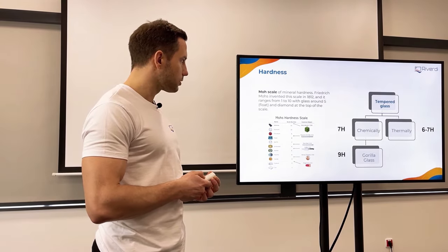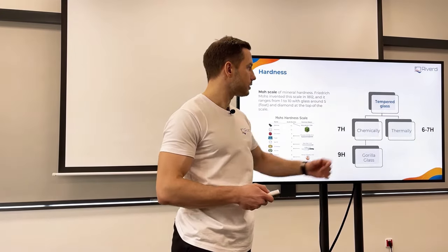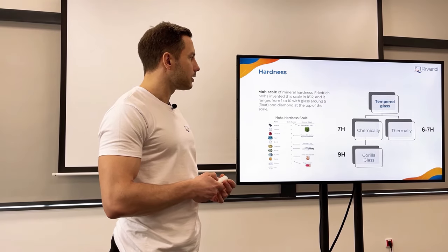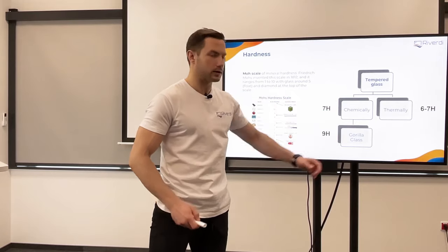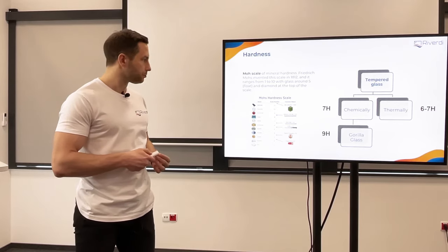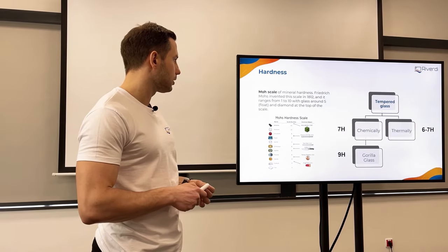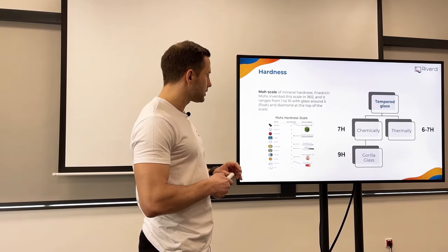We can achieve around 7 with chemically strengthened glass, and usually 6 with thermally tempered — in some cases maybe 7 for thermally tempered, but that is the maximum. For chemically strengthened glass we can go higher, up to Gorilla Glass level, since Gorilla Glass is also a chemically strengthened glass, patented by Corning. It is the strongest we can achieve in cover glass to protect the screen.